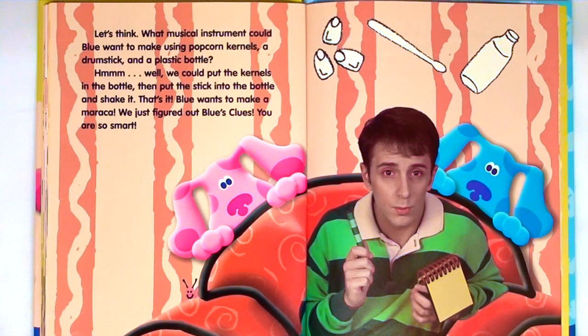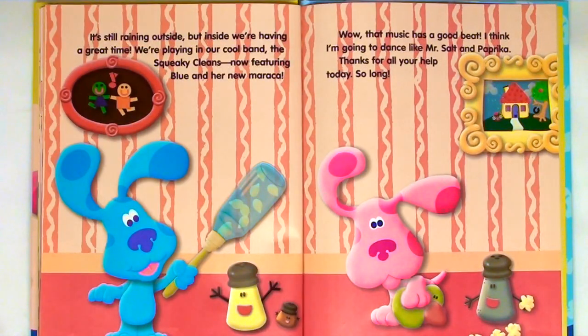You are so smart. It's still raining outside, but inside we're having a great time. We're playing in our cool band, the Squeaky Cleans, now featuring Blue and her new maraca. Wow, that music has a good beat. I think I'm going to dance like Mr. Salt and Pepper. Thanks for all your help today. So long.